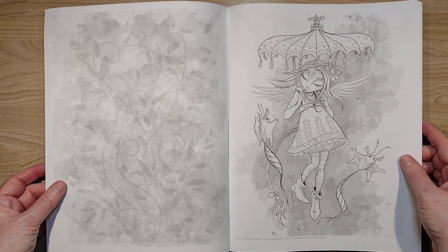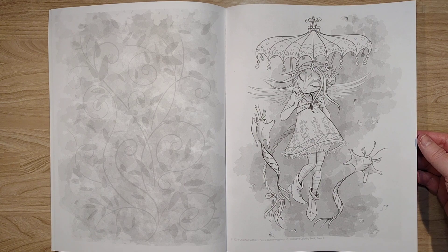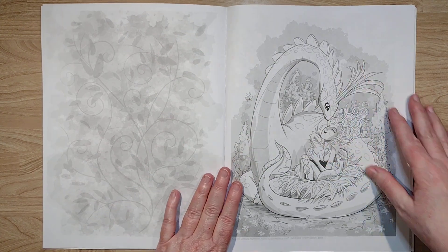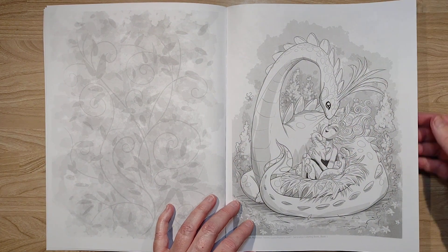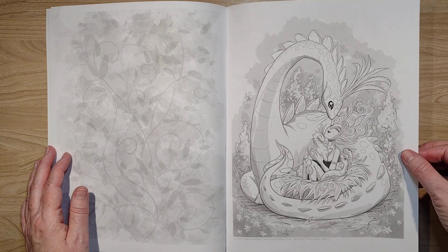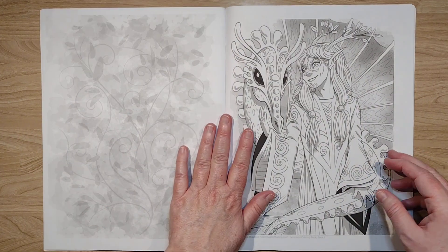In art we call that chiaroscuro. I like how she's done that for us, and this whole book is like that — this whole book has backgrounds like that, so it should be interesting. I like her take on the fantasy animals there.